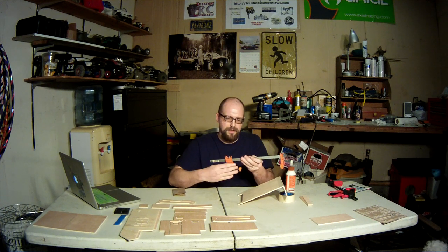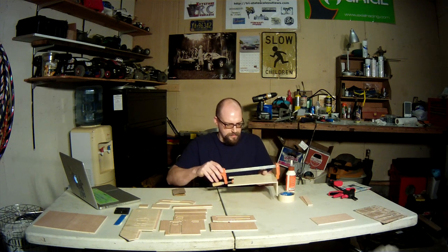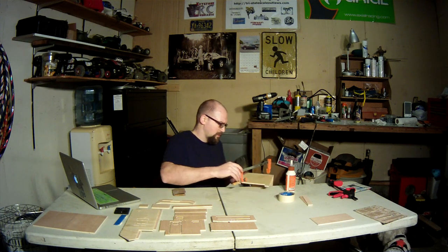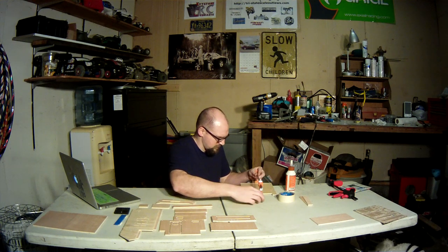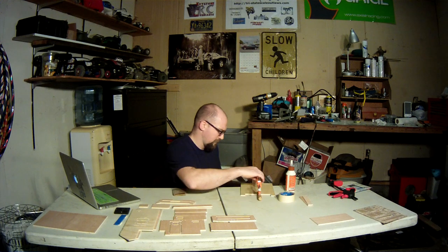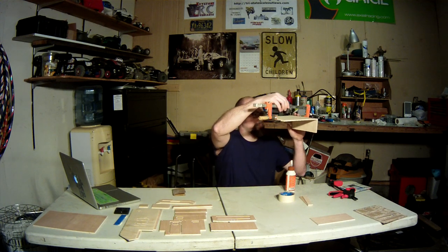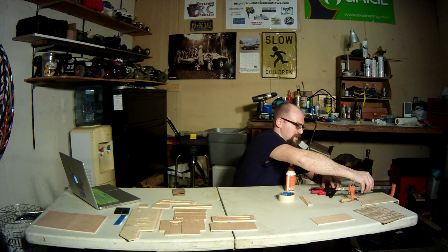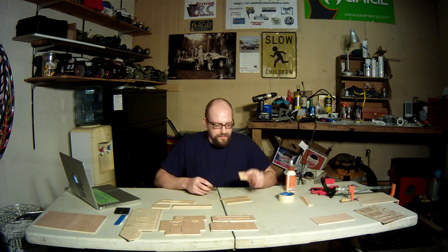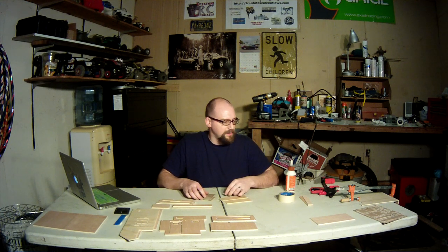Can you tell I'm not used to working with wood? I'm a little awkward with this stuff. I've got that piece clamped, I'm gonna set it out of the way. So you're gonna have two pieces like this — side A and side B. They're for the back part of the tailgate.